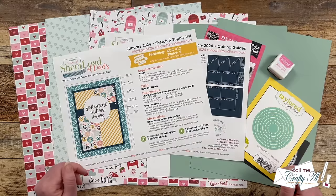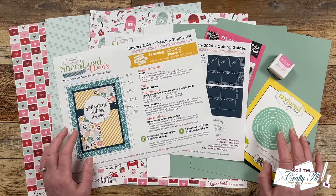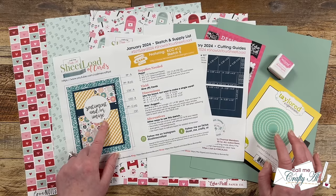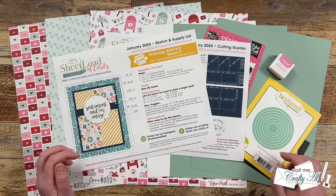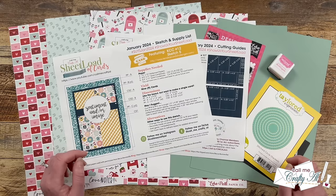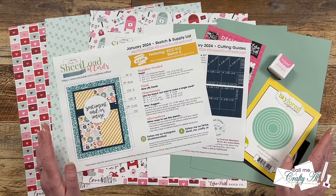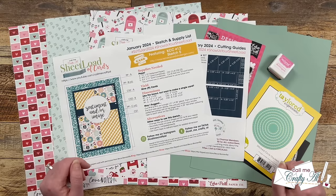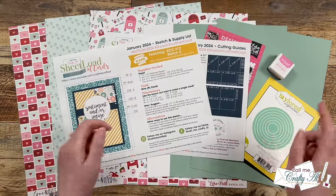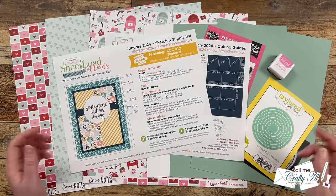This month's printable features sketch number five from Kendra's Card Challenge number 12, and I'm going to be showing you how to make the most of your pattern paper and card stock to yield nine cards using that layout. In yesterday's video I told you about the main supplies I'll be using, but as I get into the process today I will remind you what those are. As always, if I ever leave you with any questions, feel free to leave those in the comment section below.